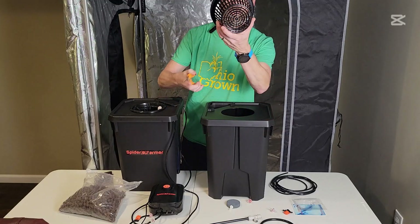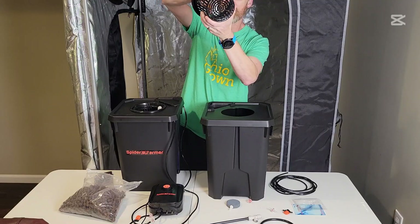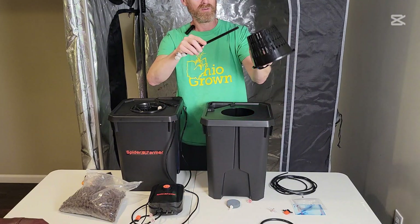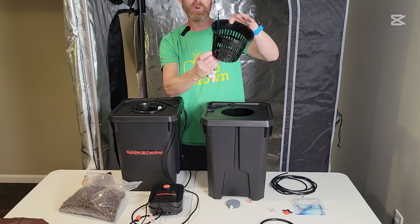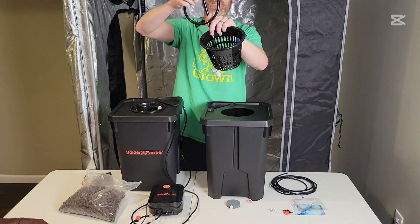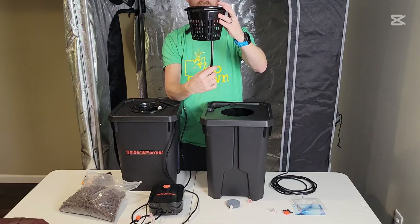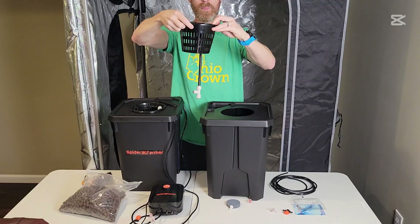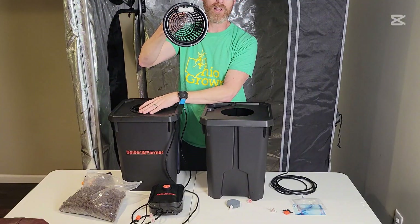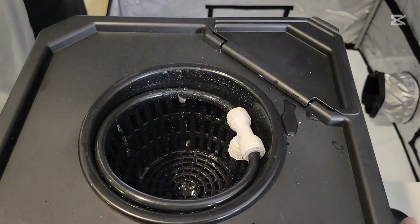For the net cup, there's a little round section in here they want you to cut out. The reason is this hose will slide up through there and connect at the top — you can turn it whichever way you want. Water will come out of it to help water the plants before they have long enough roots to reach down into the bottom of the system.